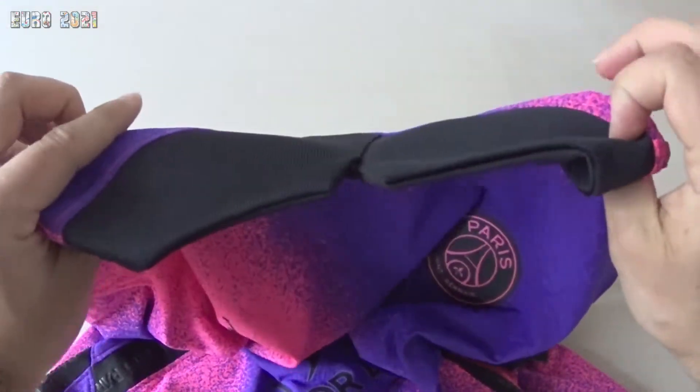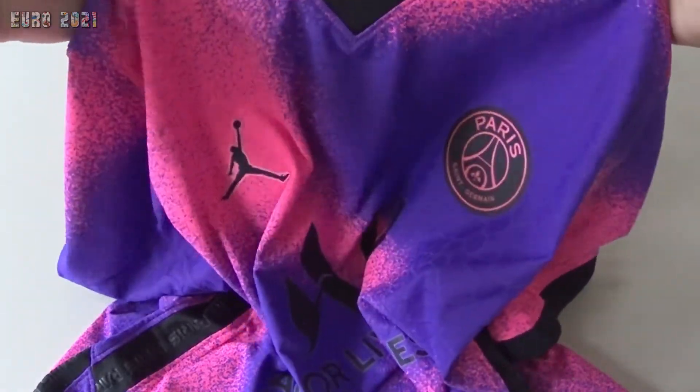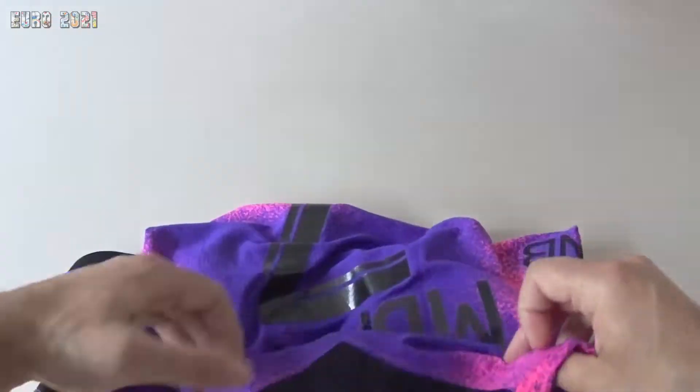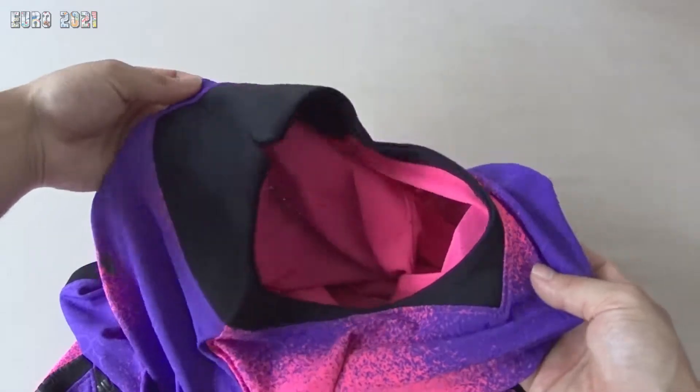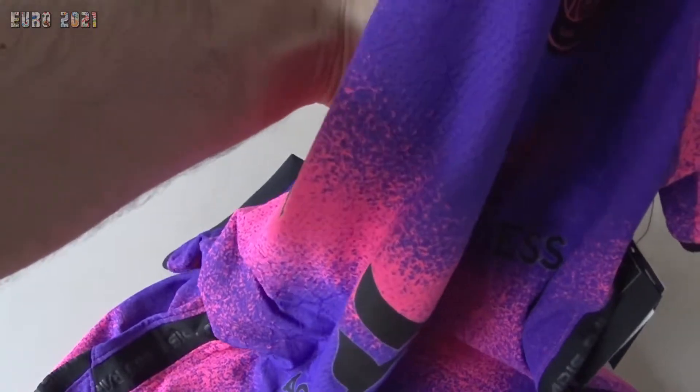The rest of the shirt makes up for the color. If you look at the back, there's kind of a square or triangle shape — whatever they were trying to do there.